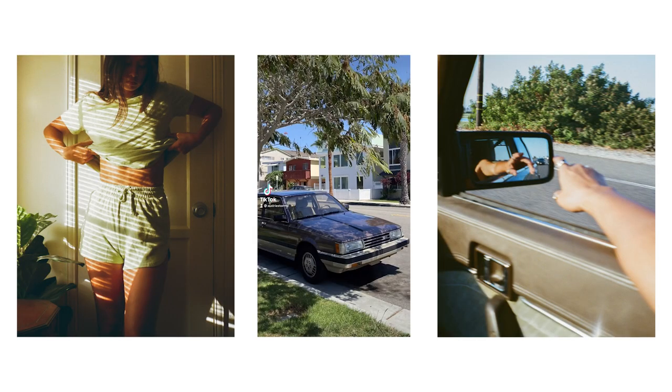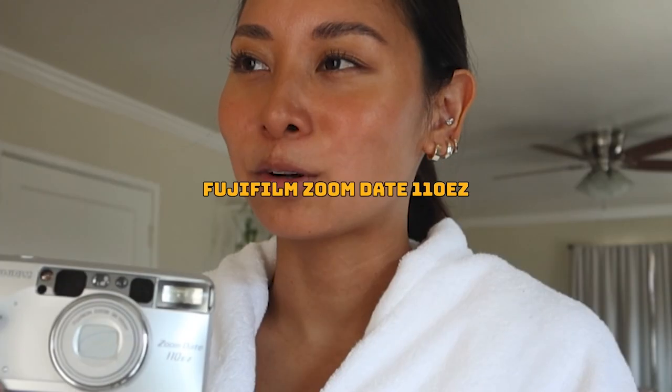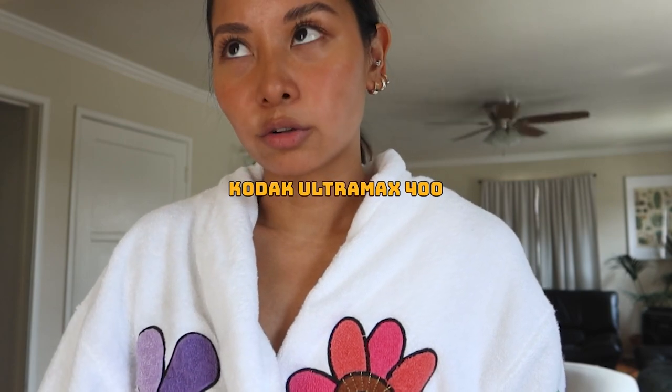It's hot today but we are just going to vlog anyway. This is going to be a very 35 millimeter film photography focused vlog. I've been posting a lot of my film pictures on Instagram and TikTok but I haven't really updated you on YouTube, so I thought why not make a film photography vlog. I just finished a roll of film on my Fujifilm Zoom Date 110 Easy with Kodak Ultramax 400, so I'm going to go to the photo lab and drop that off — hopefully I can get the photos within a couple hours.